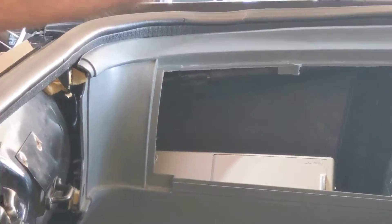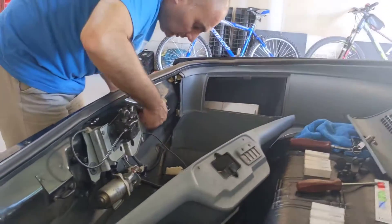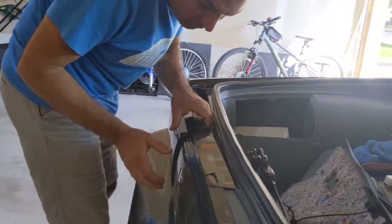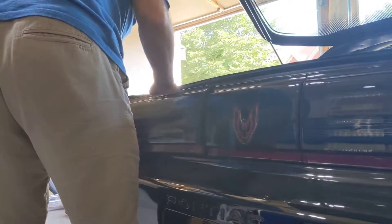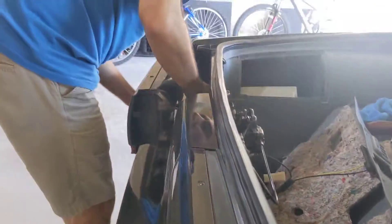I'm just going to grab the key to open that compartment. Reach in here — there it is. So just take out this tail lamp, like so.